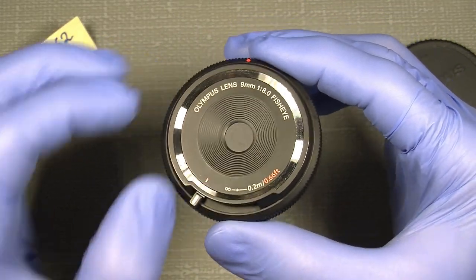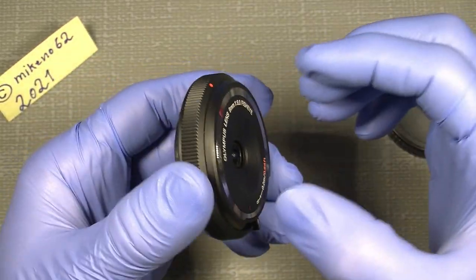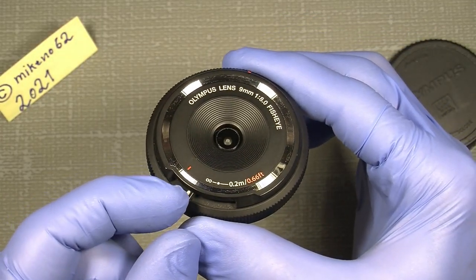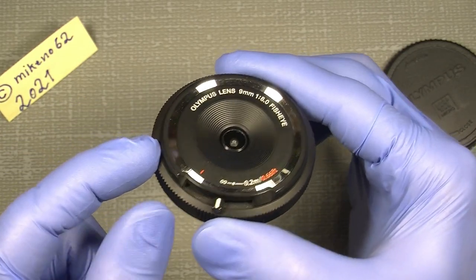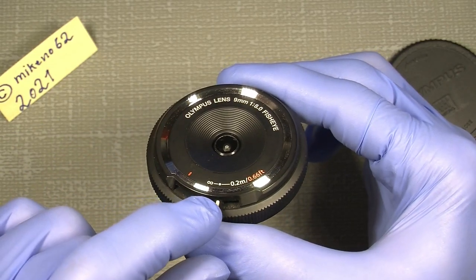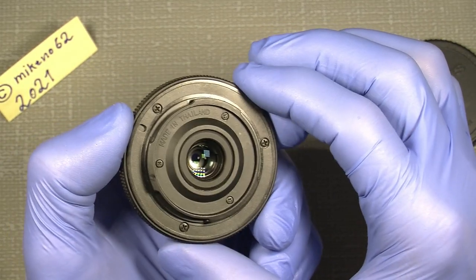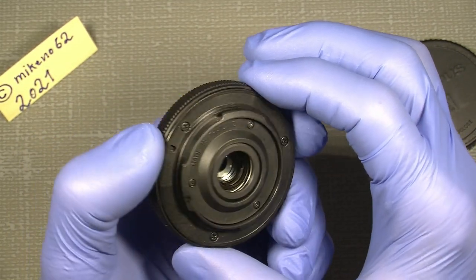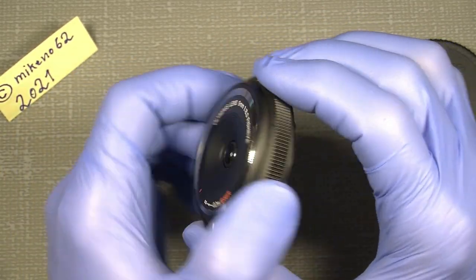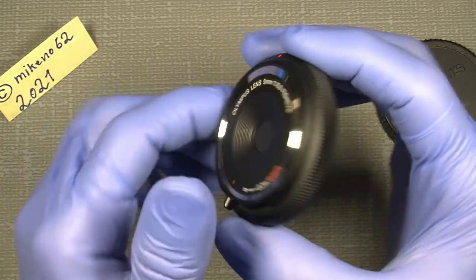It's quite smart because it has a built-in lens cap, so you do not need to have a cover on it. Just push the lever here and it will open up to infinity. And then you can move it a little closer, down to 20cm. If we look in the back, there is no electronics in this lens — it's fully mechanical, made of about 90% plastic. But it works really good, so I can recommend this lens.